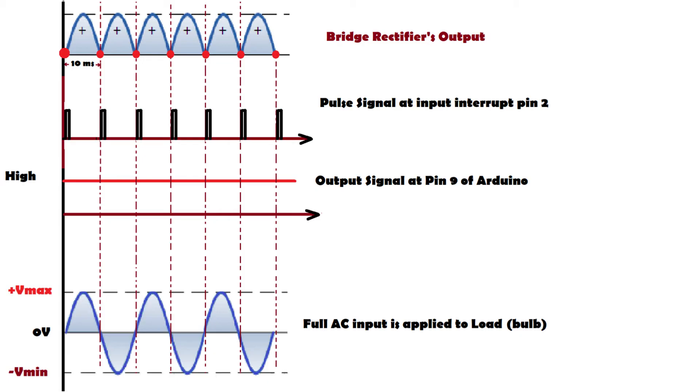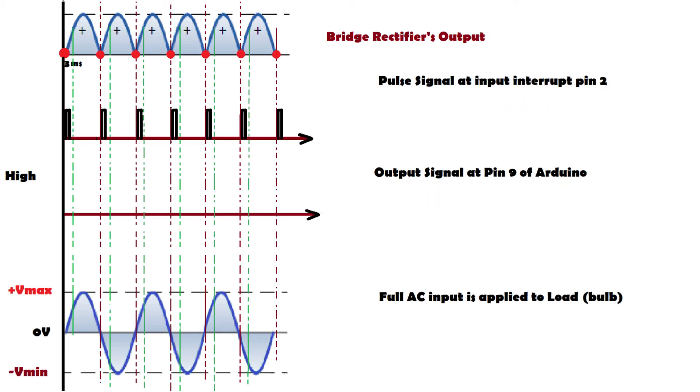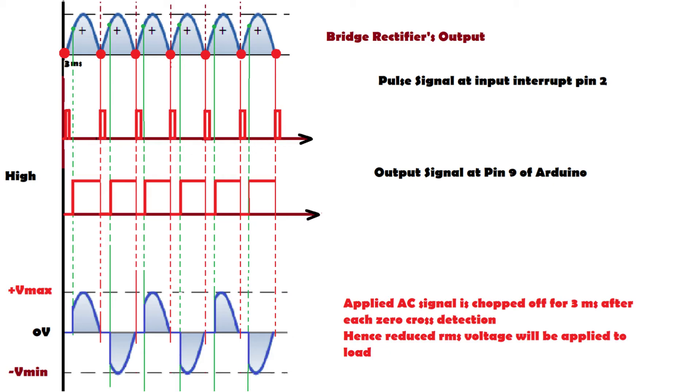The bulb glows at full brightness. Now in another situation, instead of instantly sending the signal at pin 9, we introduce a delay of 3 milliseconds after the zero cross before sending the high signal. This means for the first 3 milliseconds after every zero cross the TRIAC remains off, so nothing is applied to the AC bulb during that period. That portion of the AC waveform is chopped off, the RMS value reduces, and the bulb gets dimmed.